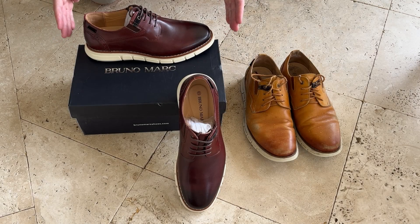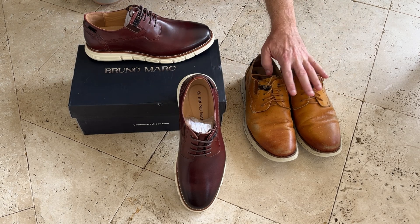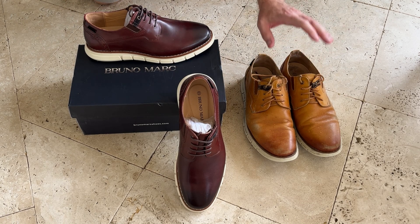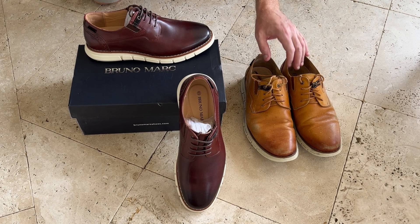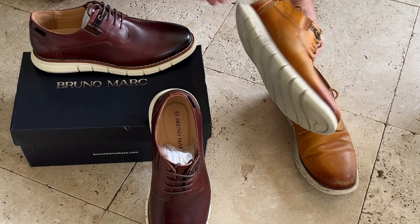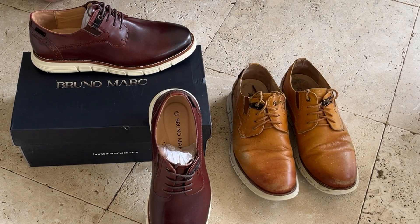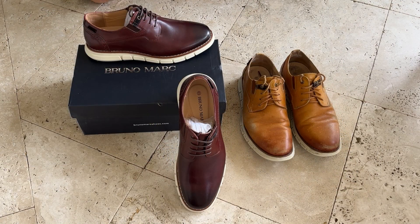Quick video here to review these Bruno Mark dress shoes or sneakers that I bought online. I felt compelled to make this video because I've had this pair for over two years and wore them at least 600 times and they fared really well. The tread is in really good condition and the leather is a little bit worn and scuffed and the laces are too, but overall it's a good shoe and it lasted really well for over two years.